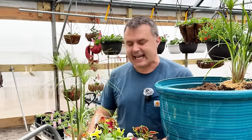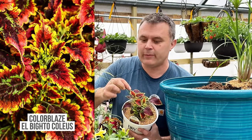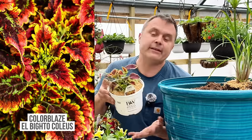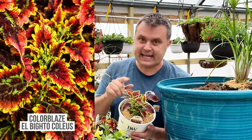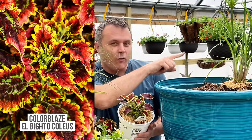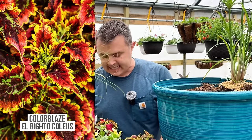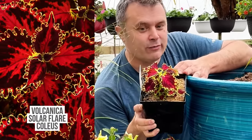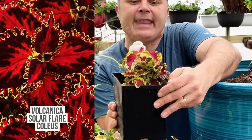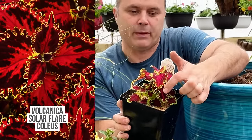I have a decision to make: do I want to use the Colorblaze Albrighto? This one is just starting to show some of its color — you can see that beautiful golden rim. It's going to get a little more orange, pink, and peach. It's been my favorite for the last two years — the one that stops me in my tracks every time. But I think it's getting a run for its money from this one here: the Volcanica Solar Flare. What I love about it are these beautiful ripply edges, really stunning, with a yellow margin that makes the ripple stand out nicely, then that burgundy with a pink stripe down the middle.